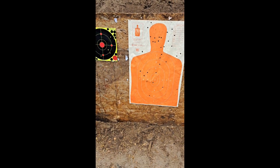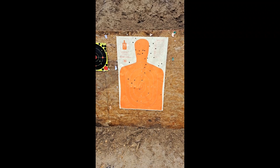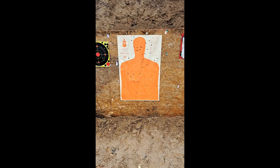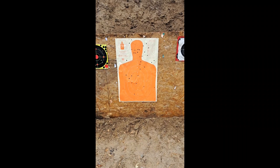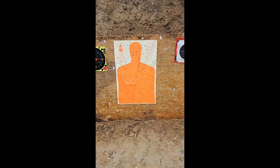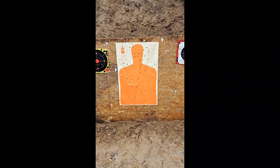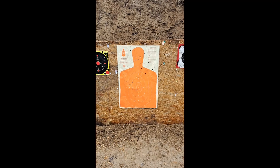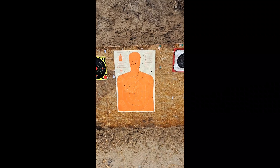Kel-Tec Sub 2000, .40 caliber, Smith & Wesson .40 — love the gun. If you don't clean it regularly it will jam. I do get frequent jamming if I take it out to the range and then don't clean it and go back out. But as long as you keep it clean and use good ammo, you'll love it. Again, this is 100 yards, iron sights, Kel-Tec .40 caliber pistol round — and it's pretty accurate. Please subscribe.